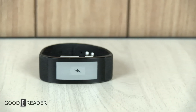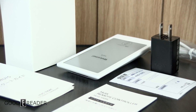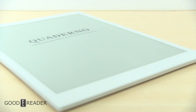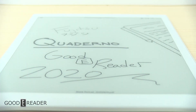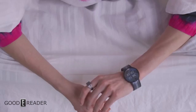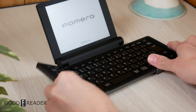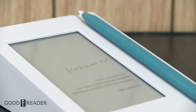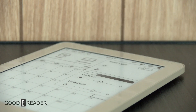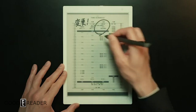There seems to be absolutely no end to the amount of e-ink products out there, especially ones coming from Japan. Japan has brought us the Fujitsu, the Sony smartwatches, the Pamera typewriter, the Kakumiru memo pad, the King Jim Frino, and more than we can even start to mention.